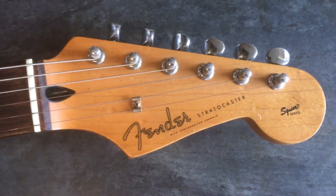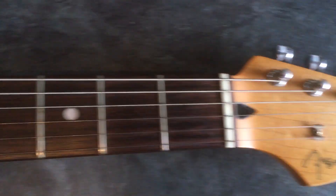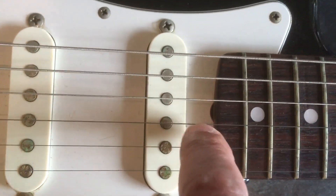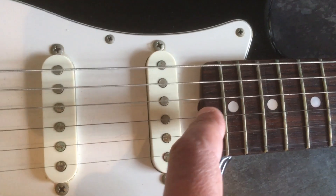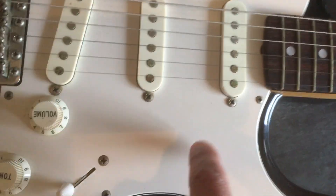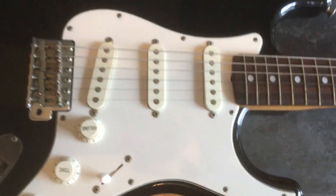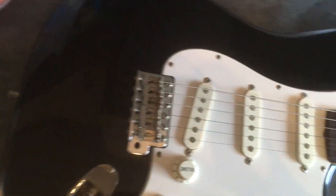It was made in the Fuji-gen factory — that's what I've been told. Then we come down here and we've got the little cutout where the truss rod would be. So why is that scratch plate on there? Is it a marriage? Has that been messed with? These are the questions we must ask ourselves.